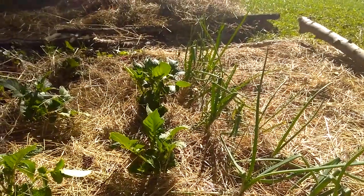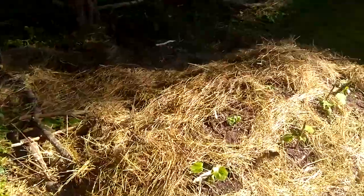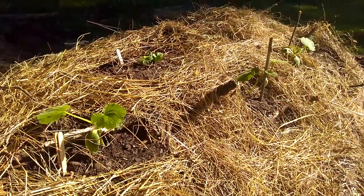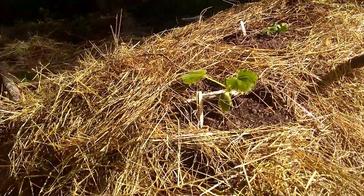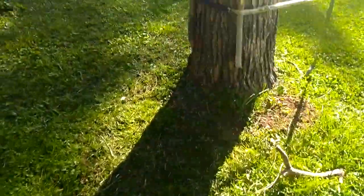Right over there is the hugelkultur — so it's a mound of logs and sticks. That's planted out with squash and cucumbers, acorn squash and crookneck squash. And then buried along the sides there are potatoes. I even threw a grapevine in there that I think was about to die and I didn't have anywhere to set it, so I just set it there to see what would happen. There you go — hugelkultur.